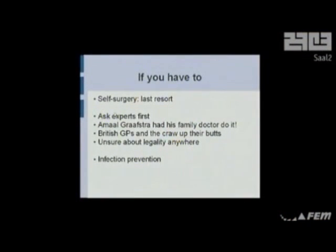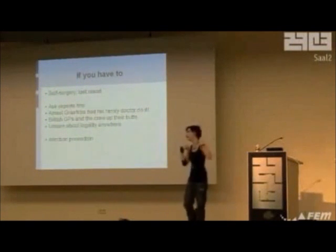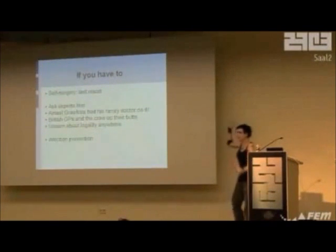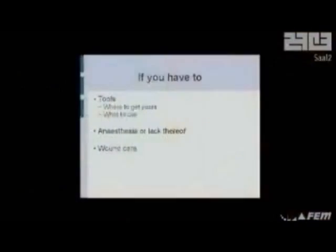Self-surgery is a complete last resort. I tried every single doctor in my country before I found out that it's illegal. You have to ask every expert you can get to first. There's a guy called Amal Grafstra in the US who has RFID things done — boring, I know — but he had a doctor do it. Some doctors will allow you; some doctors are bribable. Mine are not. British GPs won't let you do anything. So find out what's going on. Read up on infection prevention before you do anything. You'll need proper tools, anesthesia, wound care — this is all stuff you'll need to research.